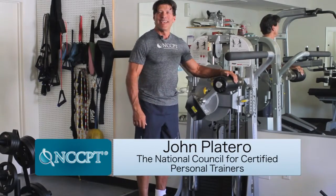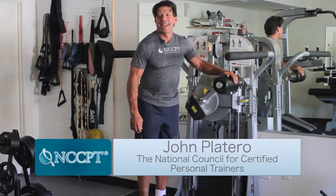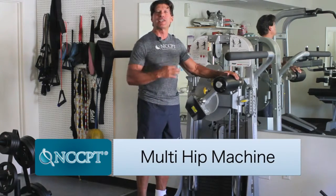Hi, my name is John Platero and I'm the CEO of the National Council for Certified Personal Trainers, and I'm here in front of one of my favorite machines called the Multi Hip.